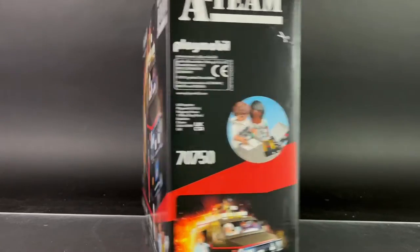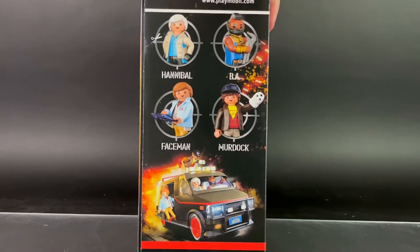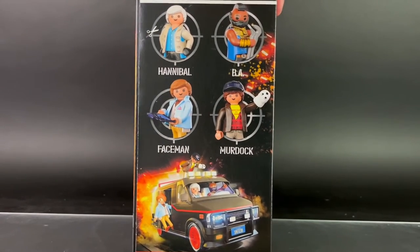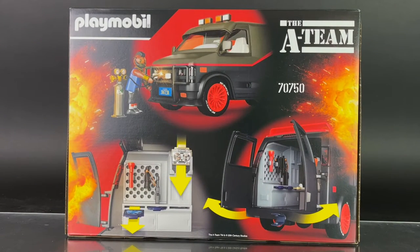The side of the box gives you a look at additional artwork, and the other side gives you an even better look at all four of the main characters. Of course, the back gives you a look at some of the features, and obviously the back door is open.